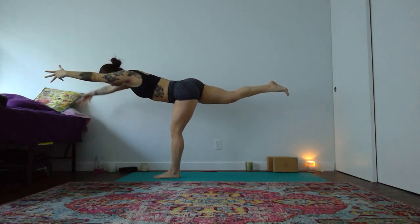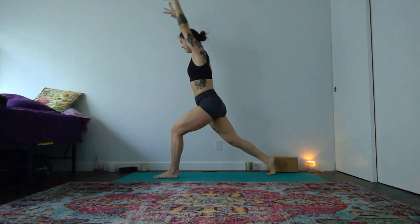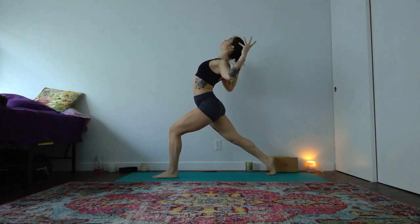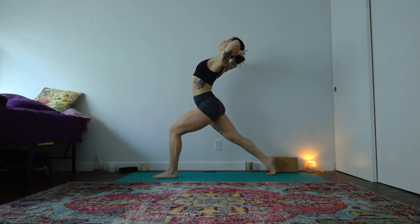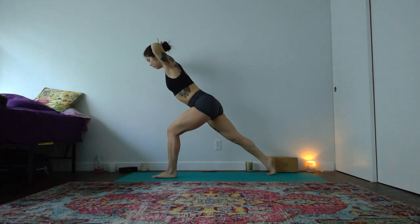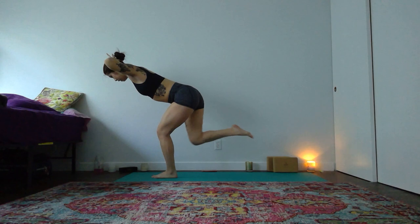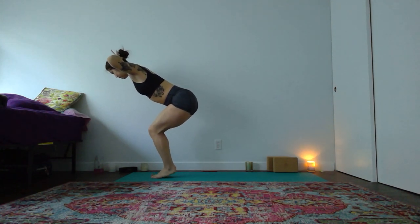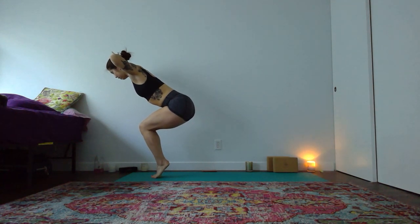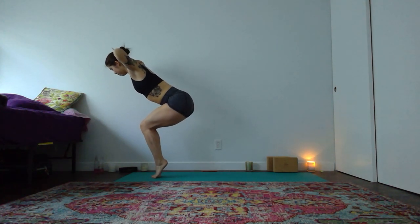Landing with lightness into crescent lunge — right toes release. Inhale your hands to the sky. Exhale, goddess your arms — elbows go wide. Interlace your hands behind your head, elbows lift. Keep your hands behind your head, lean your heart forward. Find that hinge where your core is still active and engaged. Shift your weight to the left foot, chair pose in your legs. Raise to your tippy toes but sink your seat nice and low. Pull your forearms in together and try to use your upper back strength to lift your elbows higher. Heels nice and high, press into your toes — chair pose.